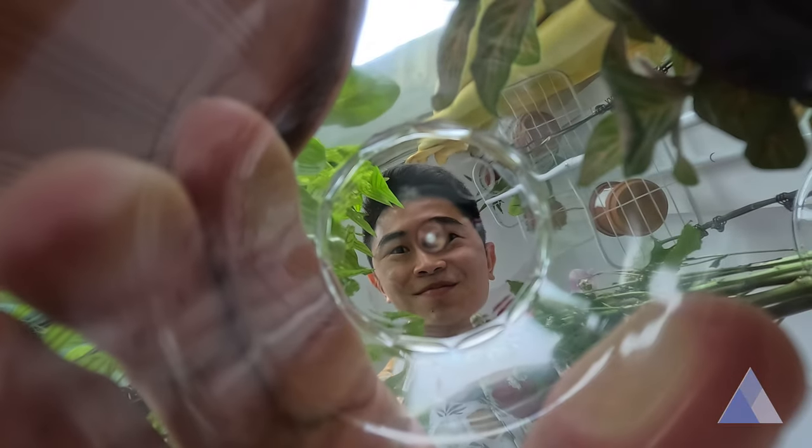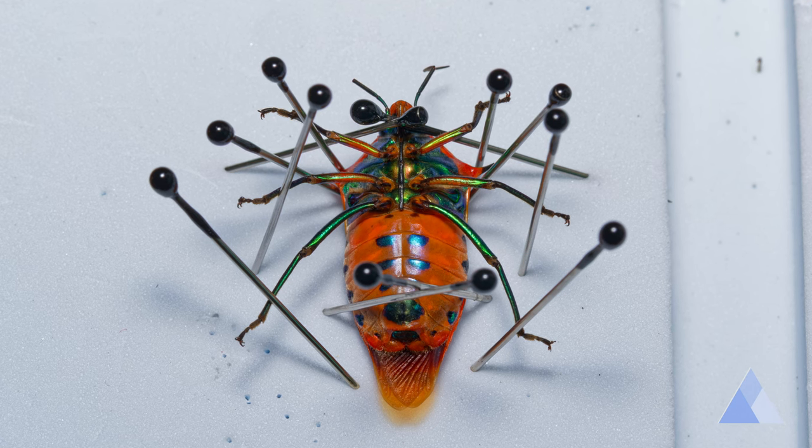Thanks to the Insect Hunter YouTube channel, I learnt the freezer method. After collecting my specimen and neutralising it in the freezer, I take it out and pin it to make it look lively.